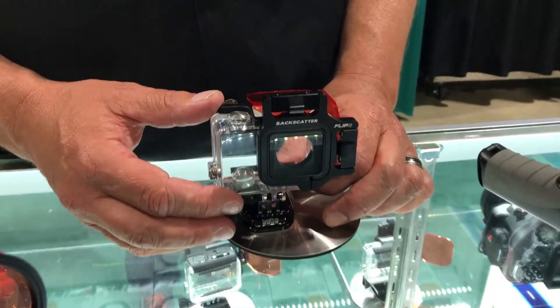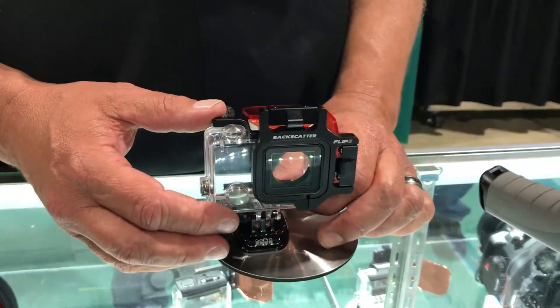What all comes with the Flip 6? The Flip 6 includes all three color correction filters that we all know: shallow, dive, and deep. Good from 5 feet all the way down to 50 feet and below.